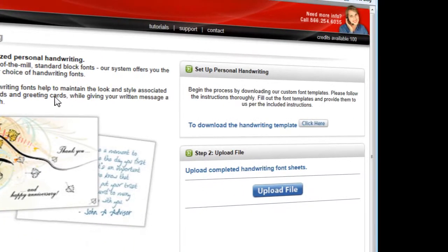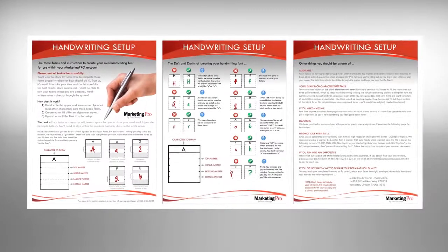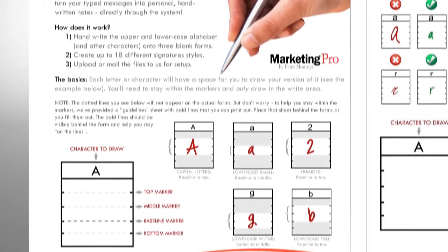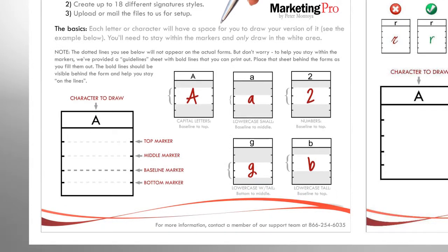You must first download the handwriting template by clicking here. Once downloaded, you will need to print this entire PDF. Be sure to read and follow the instructions on this form very carefully to assure your font will line up once digitized.